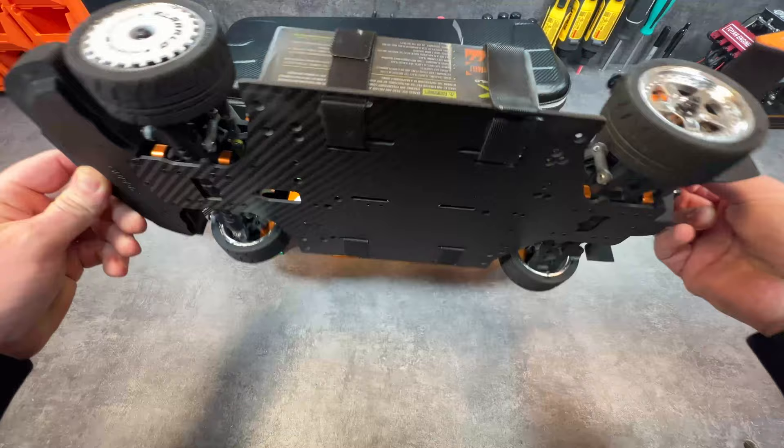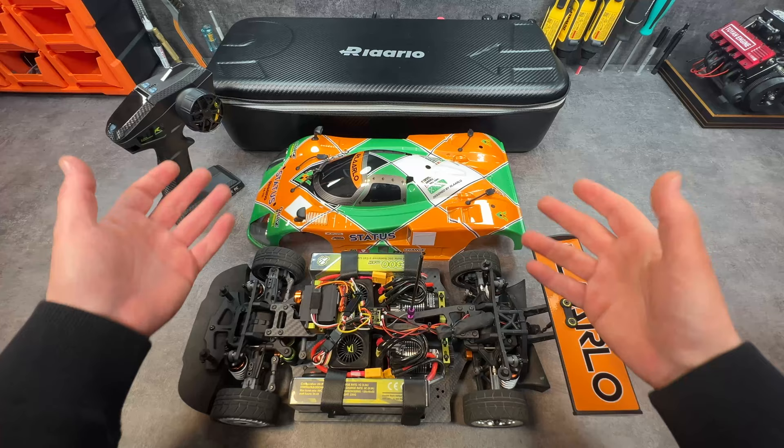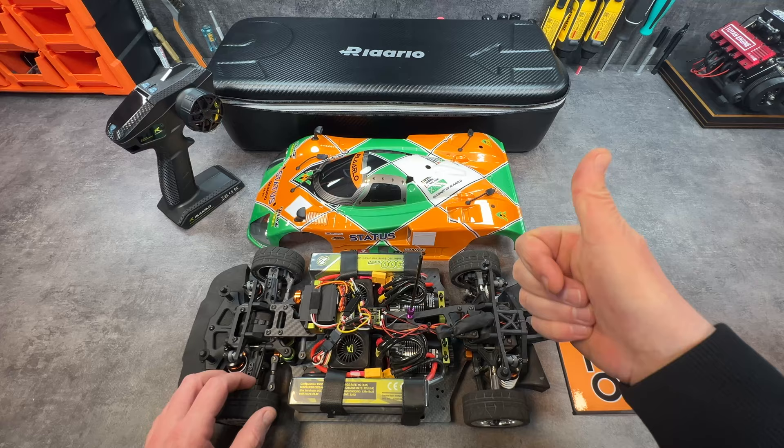You're going to receive the car as you see it here — the body, of course, the remote, and of course the Rolaro case. Tickets are completely free. This is just something small from me to you guys, a nice way to connect with my community. Hit the link in the description below and get your free ticket — maybe you can win it.